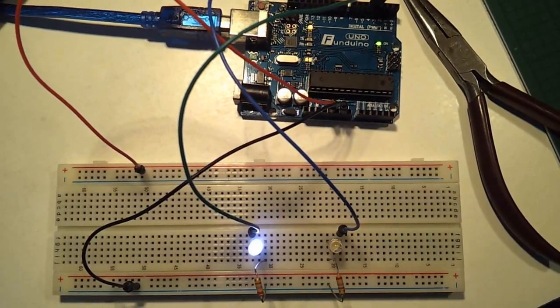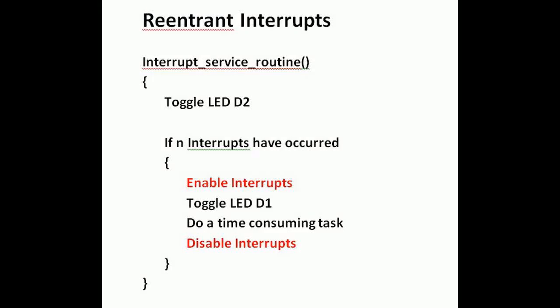So what if you could enable interrupts while the long routine is running and allow it to be interrupted by the fast interrupt? Well, you can. It's called a re-entrant interrupt service routine and it's very easy to code.